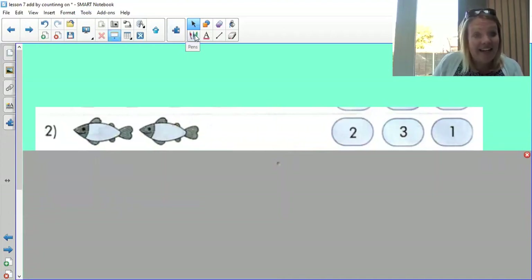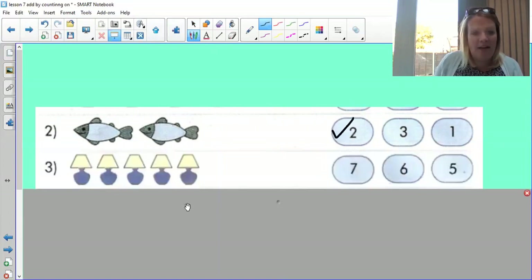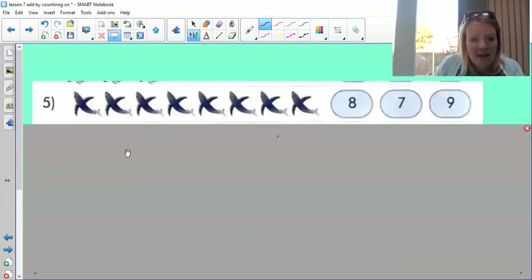How many fish? Two fish — well done! Let's have a look — how many lampshades are there? One, two, three, four, five — brilliant job! How many birds are there? One, two, three — yes, well done, great job! Ready for the next lot? Very quickly, whizz through this — how many are there?